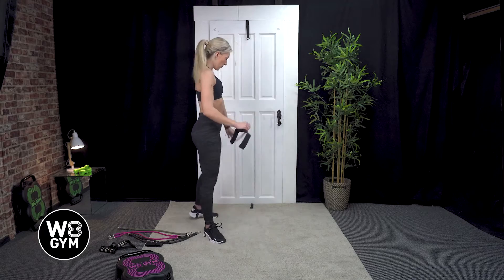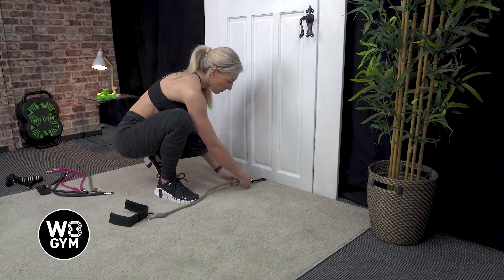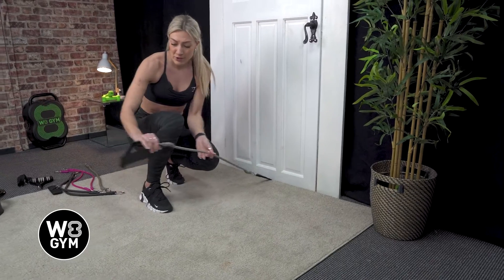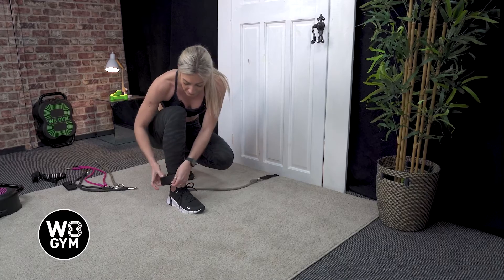So if you attach one side to your ankle strap, the other side will be going on the bottom door anchor. Once you've got that set up, attach the velcro around your ankle and secure that in.